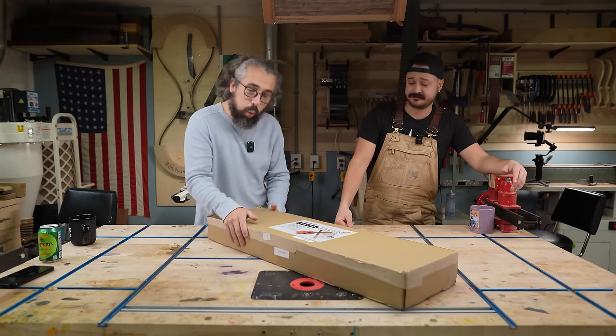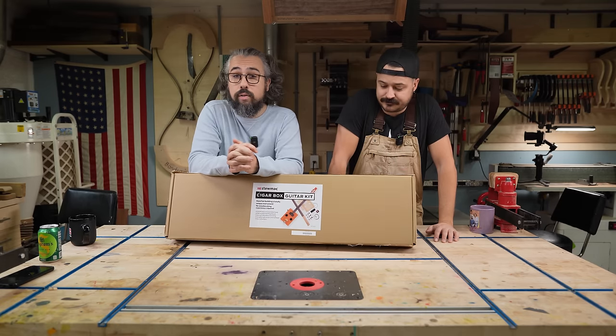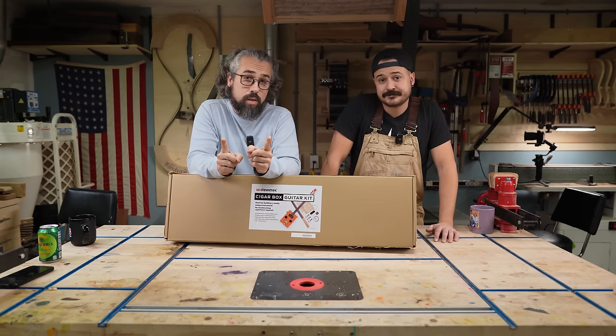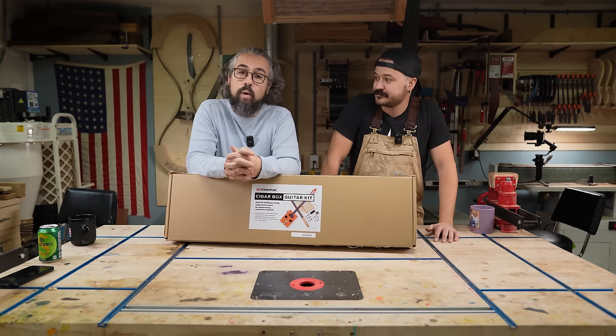And if this helps get you interested in it, then do this. Matt and I are going to try to build it all on camera here for you guys. It's close to the holidays — if you like this thing and you think it might be a good gift for yourself or for somebody you know, we will have a link down below. All right, let's crack this thing open.